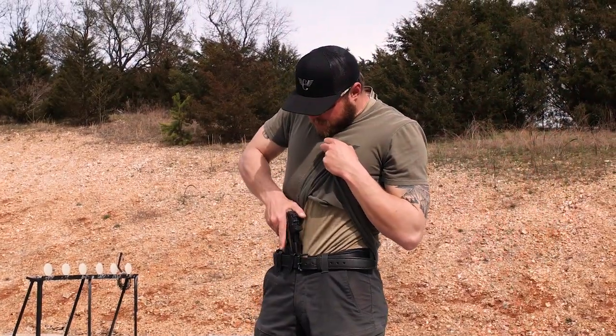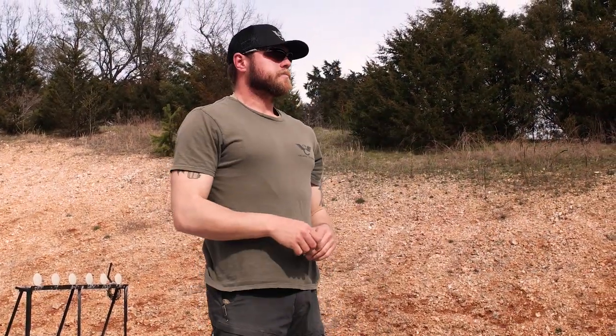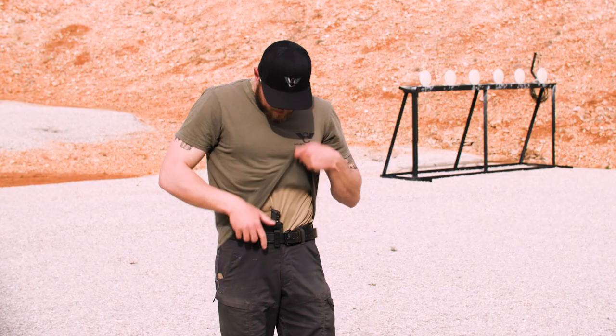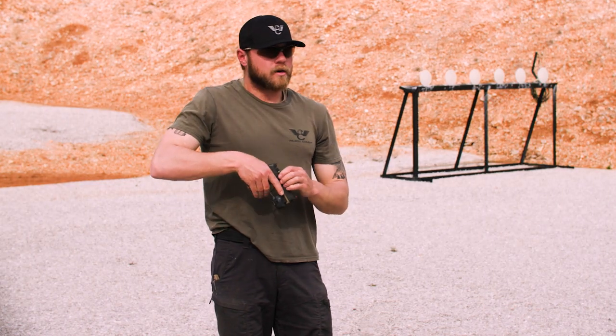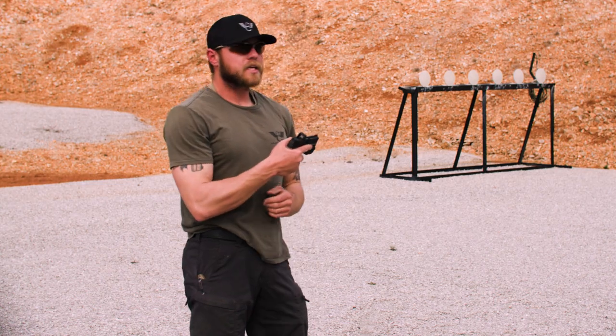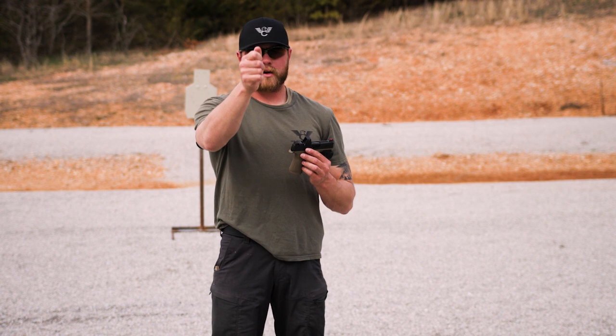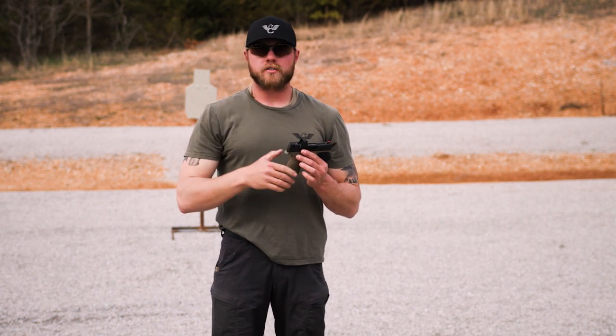Sight picture. If I'm using iron sights, this is my front sight and this is the rear sight. I want to line those up so the top of my front and rear sights are dead even across a flat line, centered up in that notch. You put that directly over where you want your shot to go. Thankfully, with this red dot, instead of lining anything up I'm just looking at my target and moving the dot where I want it — that's exactly where your shot goes if your red dot is sighted in well.